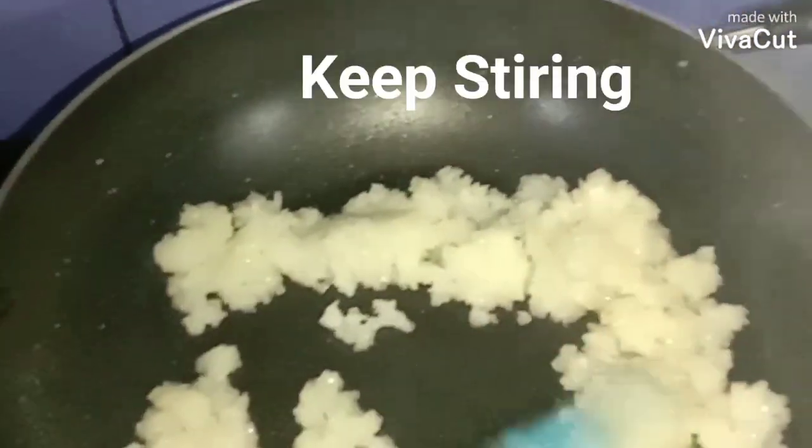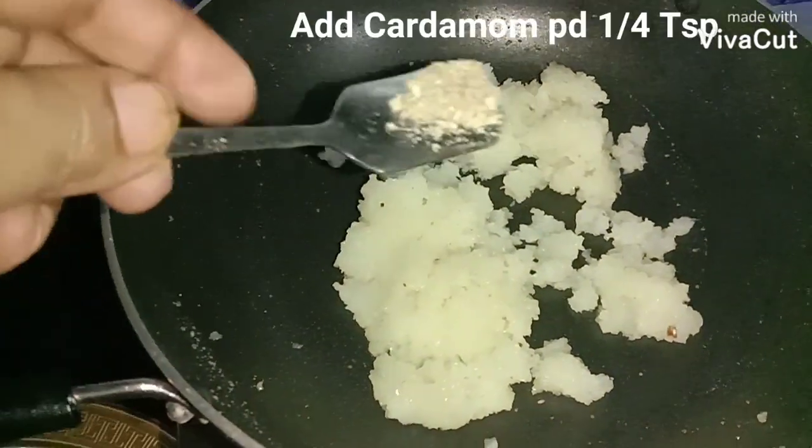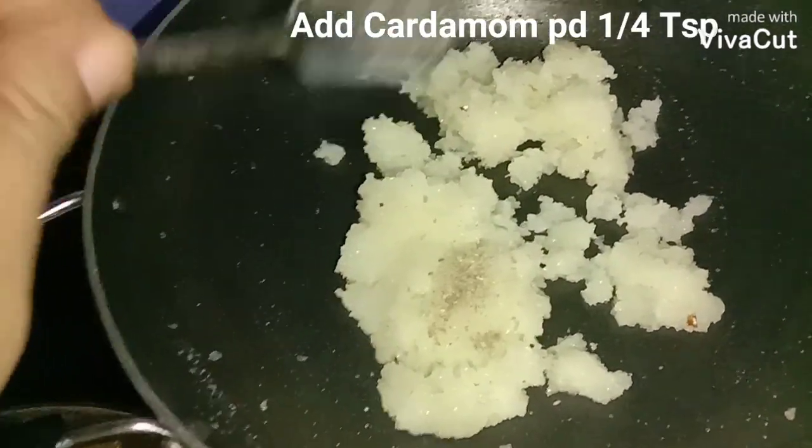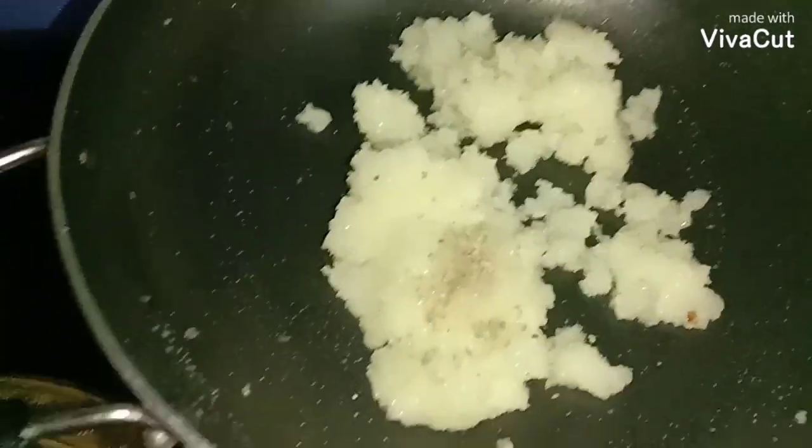Let's get it evaporated. Now I will be adding cardamom powder and give it a quick stir.